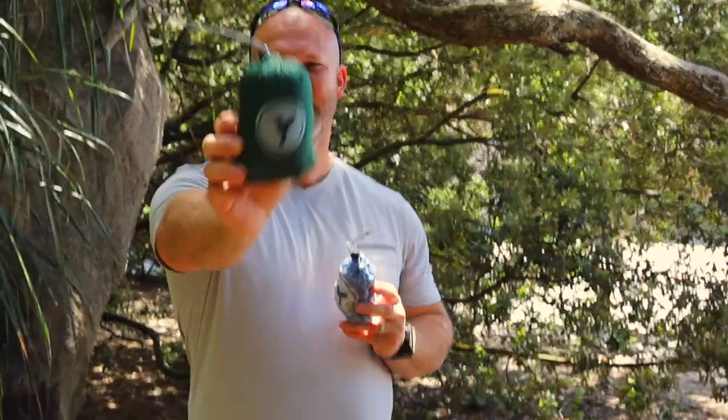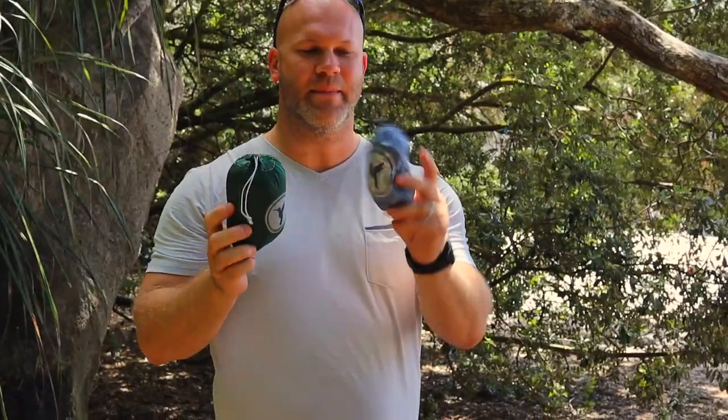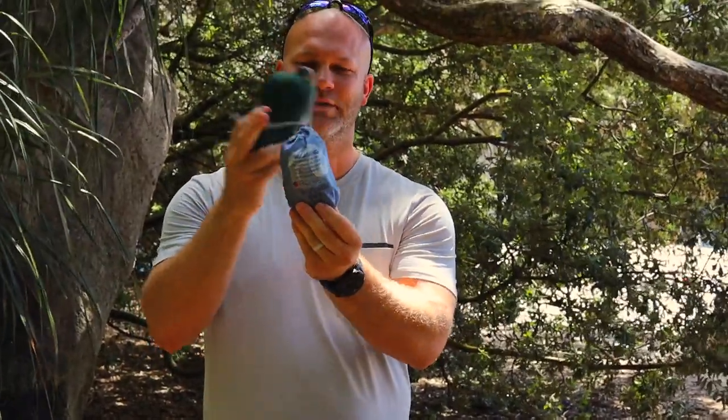Hey guys, I am reviewing the Hummingbird hammocks today. They carry a max load of 400 pounds, and there are a lot of ultralight hammocks that are really, really great.